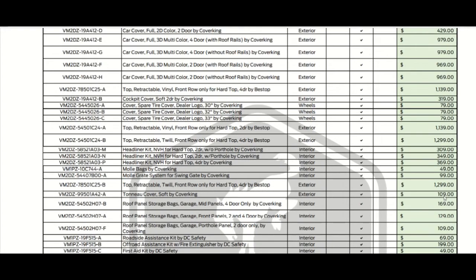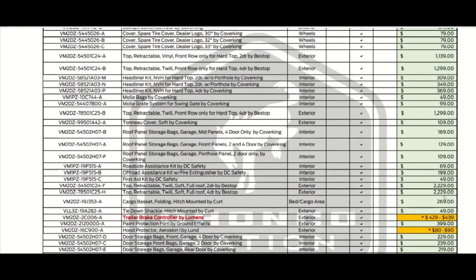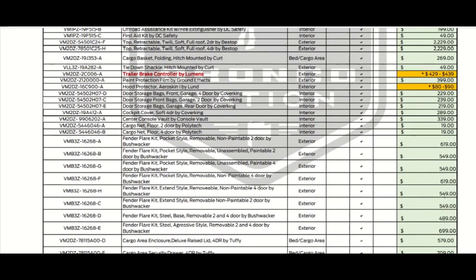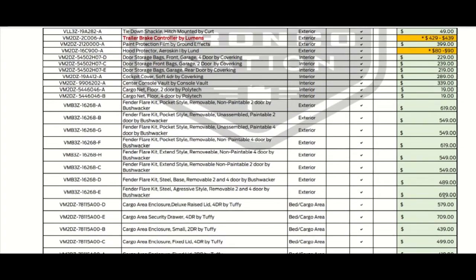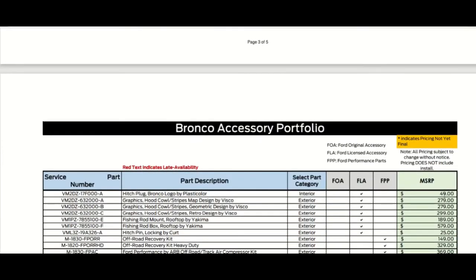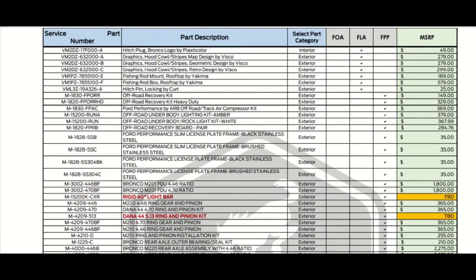We have a few more pages to go through quickly. If you want to check this out in detail, go to Bronco Nation and take a look so you can figure out how much you want to save up or spend on accessories for your new Bronco. These prices are highly reasonable — I don't see anything really off the charts.